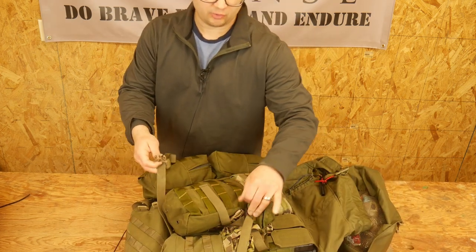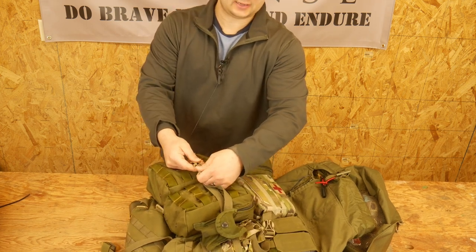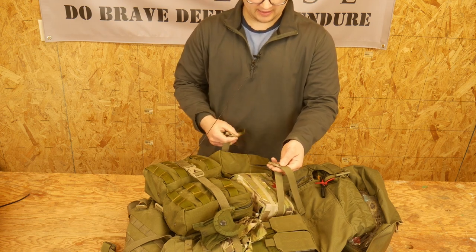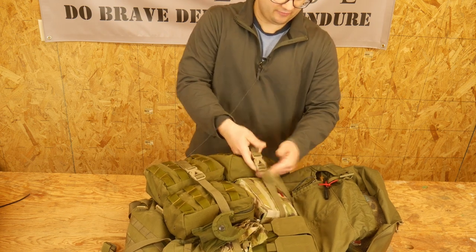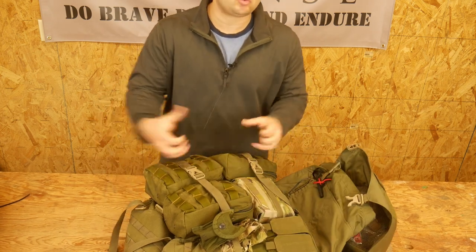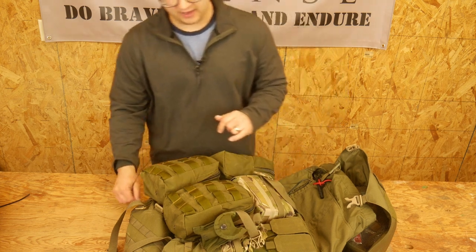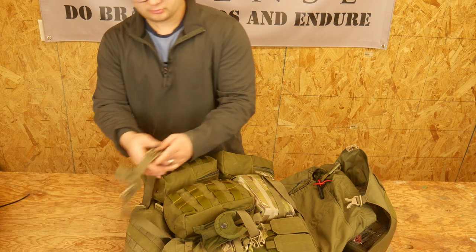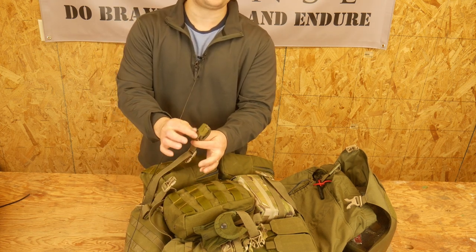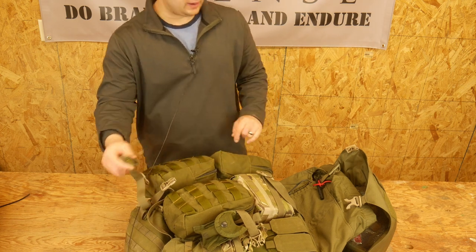The compression straps are great. They have a set on the bottom to connect up, another set near the top to connect up, and compression straps from the top down as well. So you can get this thing really compressed and tight — I really like that feature. I'm a big fan of having tight packs with no loose ends. On the compression straps themselves, they have these little Velcro foldies so you can roll up your extra strap and Velcro it down so you don't have big dangly cords everywhere. Huge fan of that.